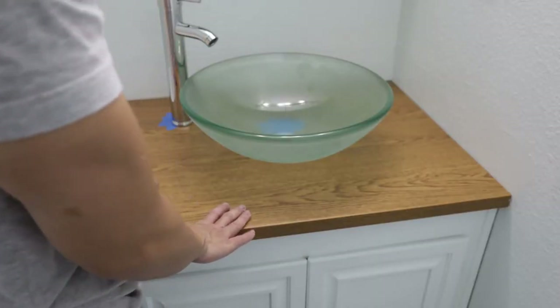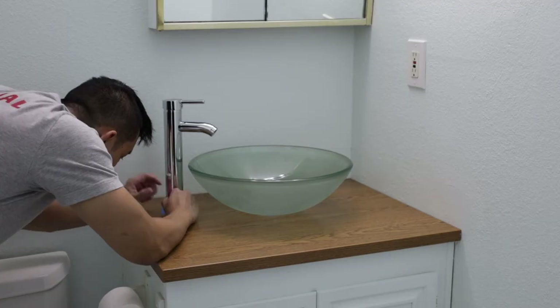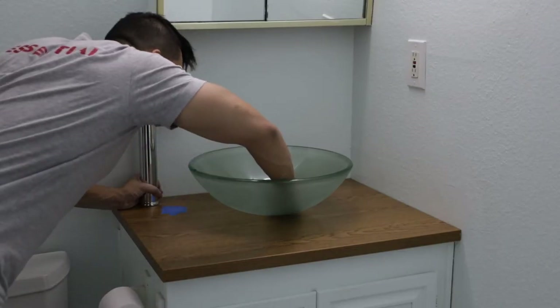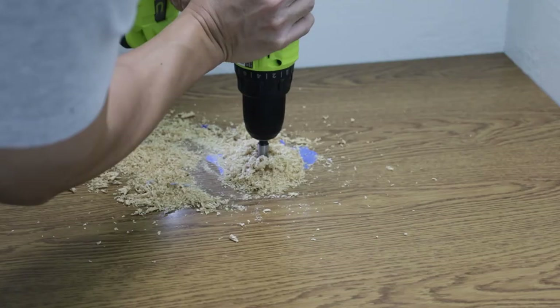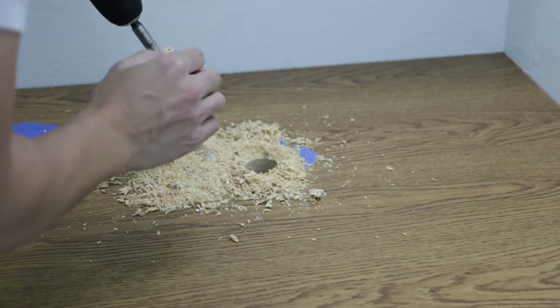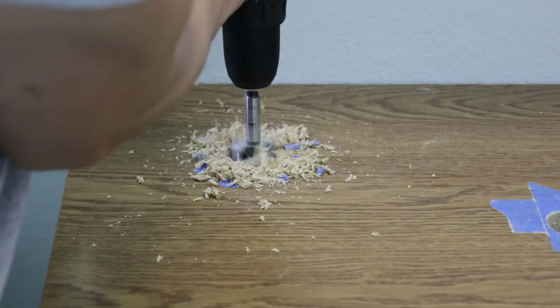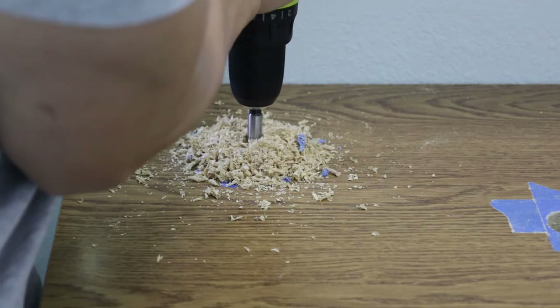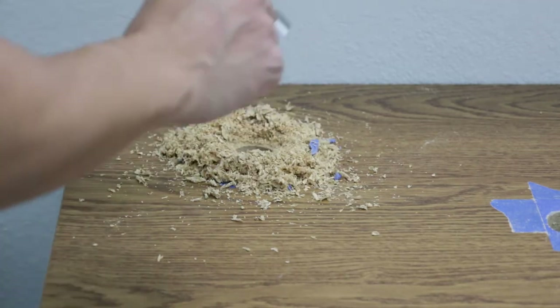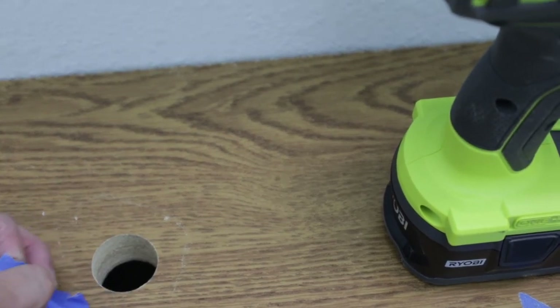Once the countertop was installed I placed the sink and faucet again for final placement. I wanted to make sure this was the arrangement I wanted because once I drill those holes there's no turning back. Next I marked the centers of the holes to prepare for drilling. I emptied and dried the bucket under the counter to catch any sawdust that dropped, and I scooped the sawdust into the bucket as I went. Once done, I removed the painters tape — and as you can see the edges of the holes aren't chipped.